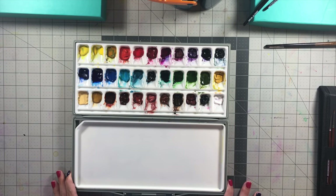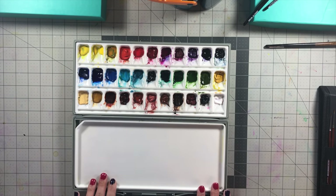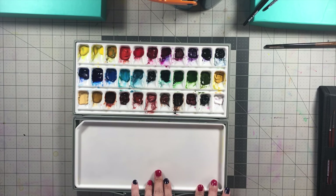Hi everyone, welcome to the Homegrown Artist. My name is Barbara and today we're going to be playing around with the watercolors I received from Jerry's Art-O-Rama. These are the Turner Artist watercolors.